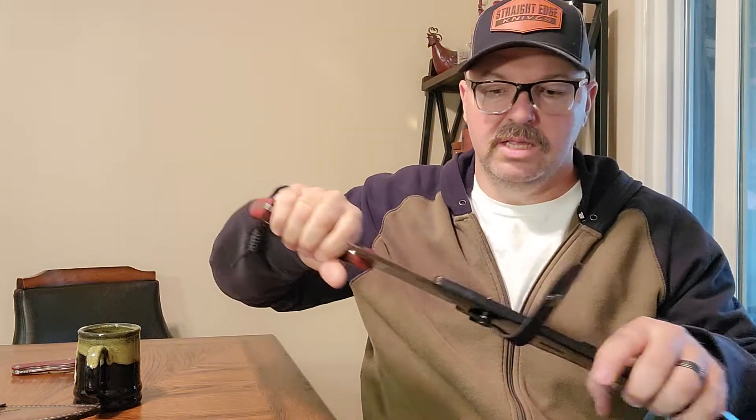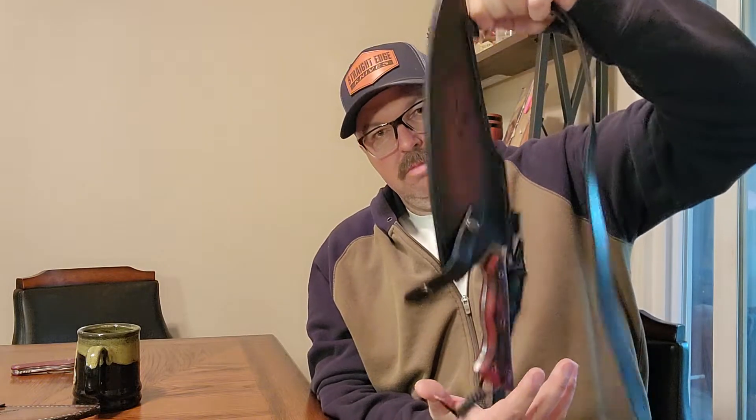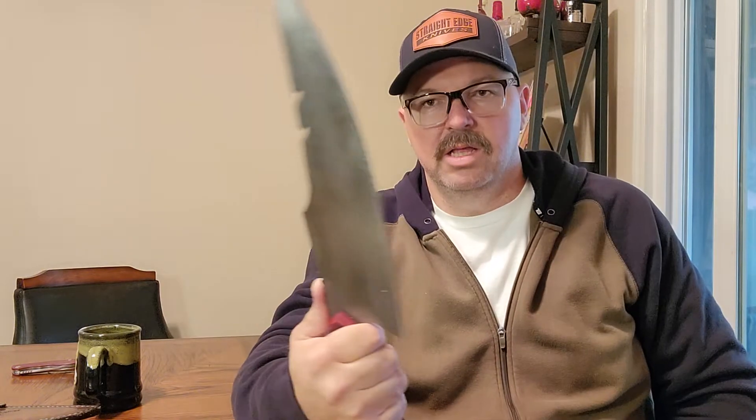This thing is as long as my forearm and weighs about 2.1 to 2.2 pounds. Another cool thing: because it snaps on this side, when you pop it off you can just rotate the strap down so it's out of the way and you don't have to worry about cutting it. Even without the strap, look at the retention on the sheath — I'm shaking it and it's not coming out. I'm not even pinching it at the top, just holding it by the strap. It's a nice tight sheath that fits really well to the blade.